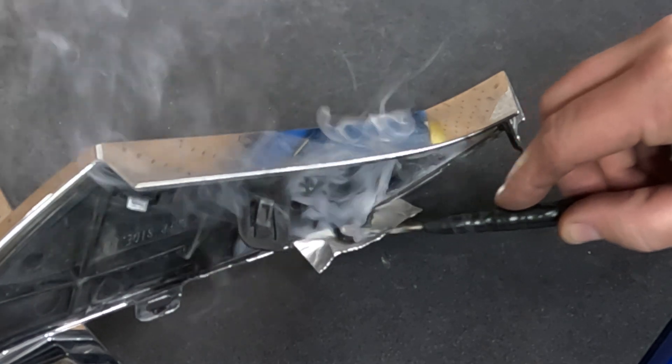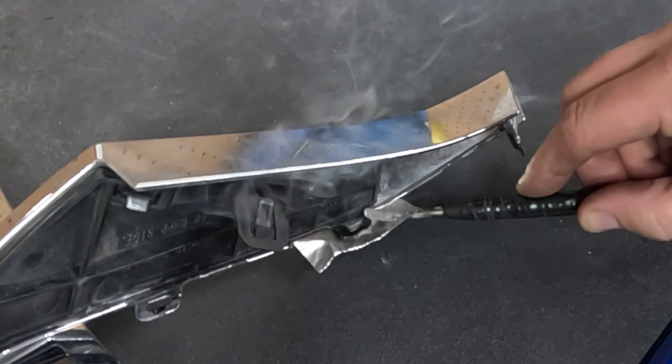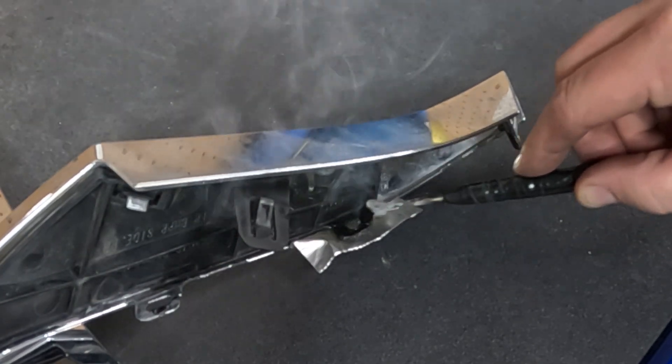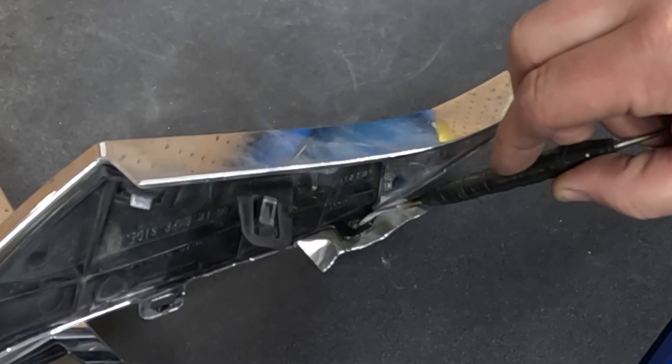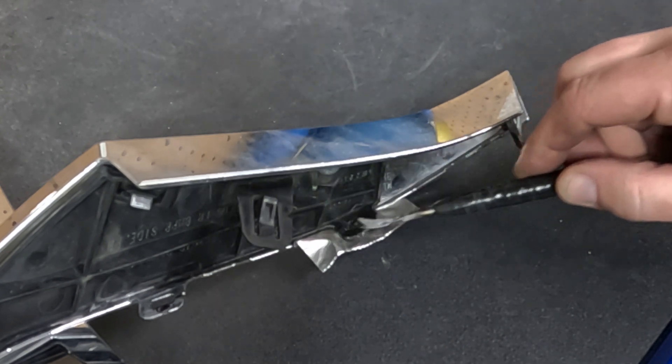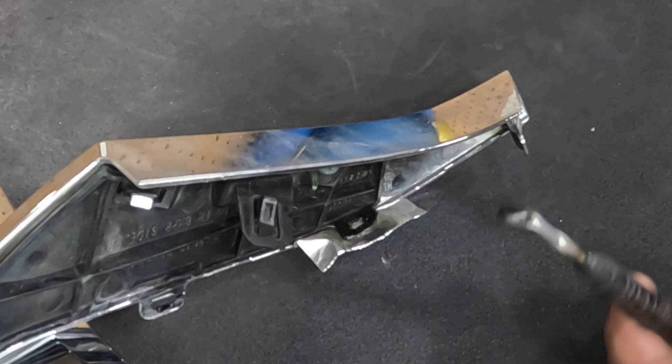Using my spade, I move the plastic around however I want to make sure it blends really nicely with the original material. Then we just shape it. Because it has a high melting temperature, we've got to keep it hot.